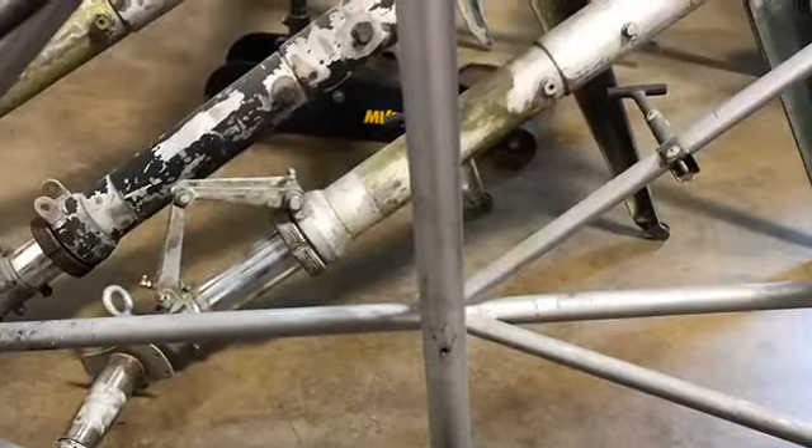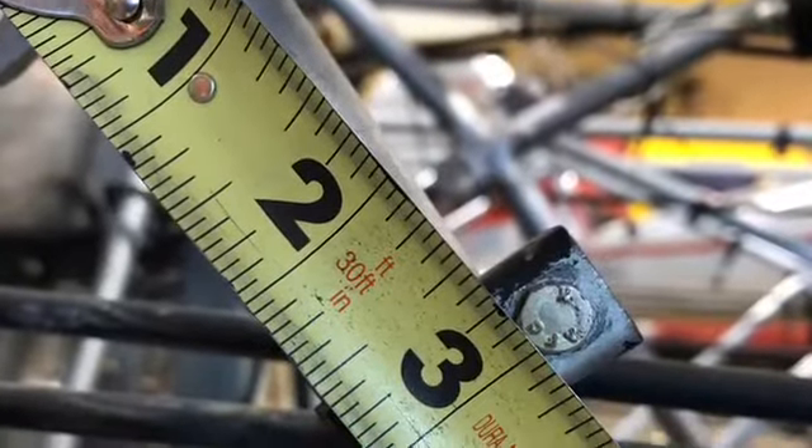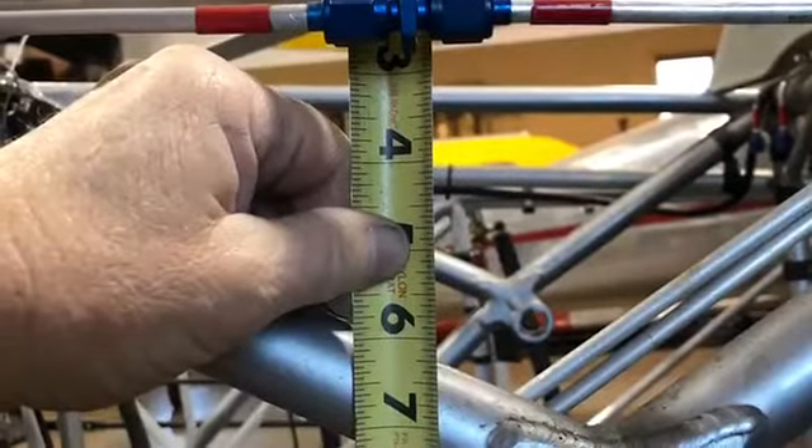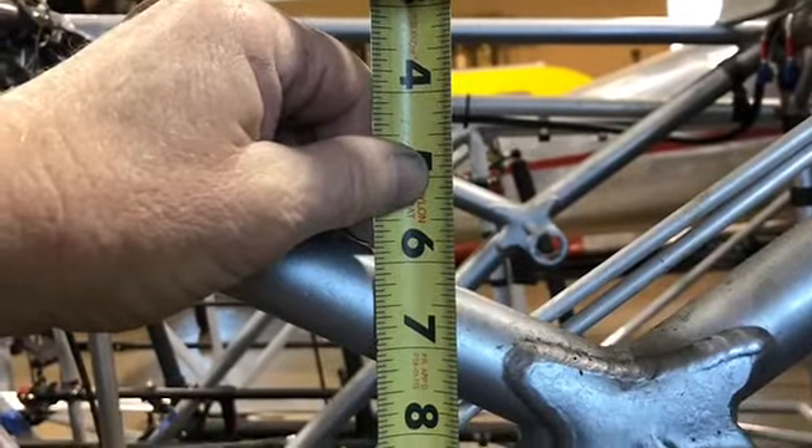Here we are back on the landing gear — that landing gear was a bugger. There's some of the old landing gear, actually some spare parts. Back on the brackets — just miscellaneous stuff.